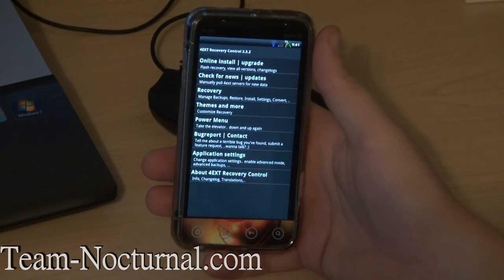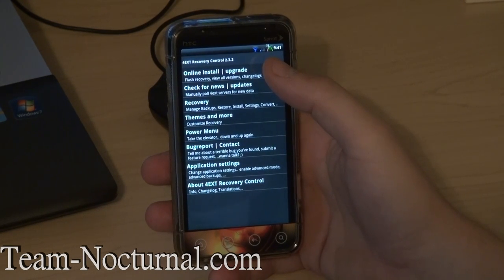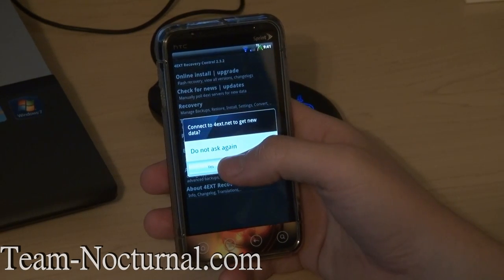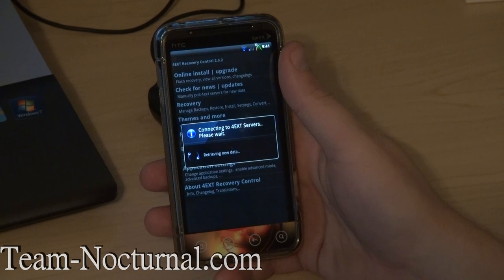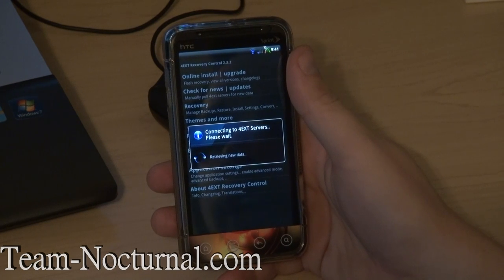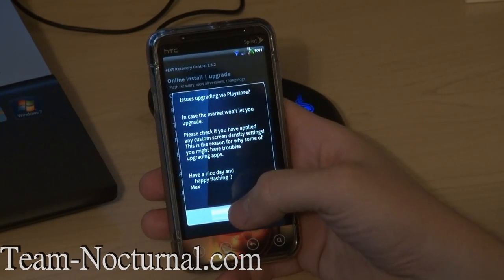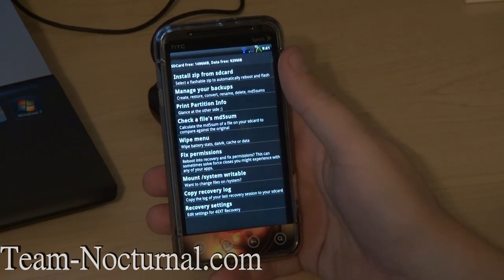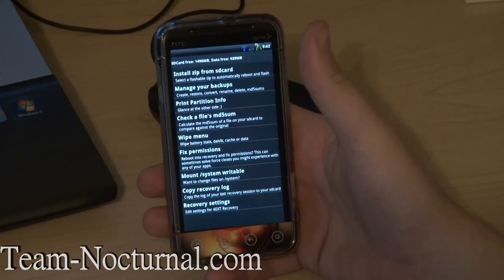This is the main screen of the recovery app. We have online install and upgrade — so if the recovery is out of date, you can click there, give it permission, and it will check the server. If there's an update, it will automatically update for you. It also has an option in settings where it will check for updates automatically — you can set it for every hour, once a day, or certain times a day. There's news and updates right there, and the recovery menu — it installs from SD card. Basically you have your full recovery menu right inside Android, which is really cool.